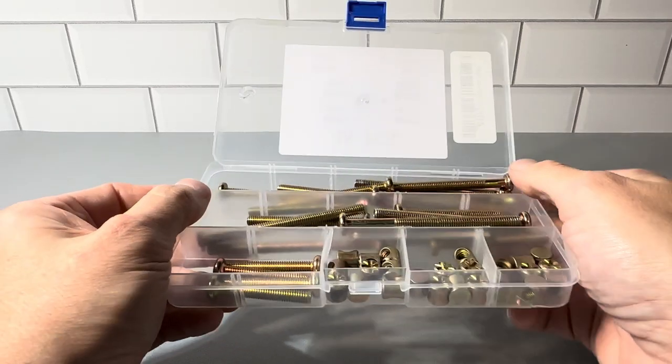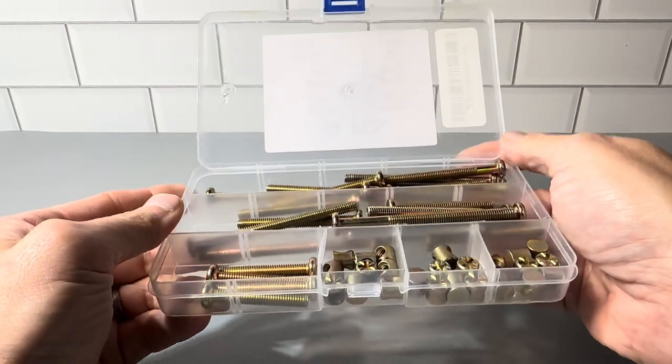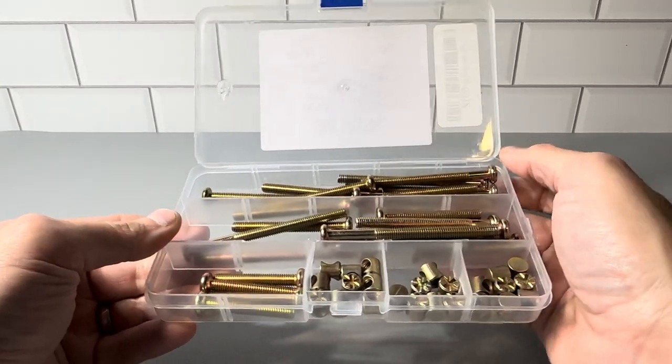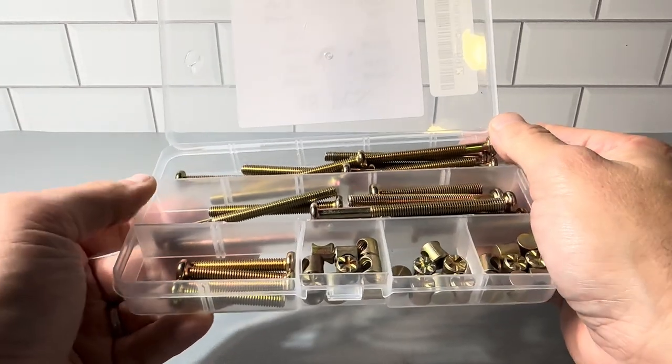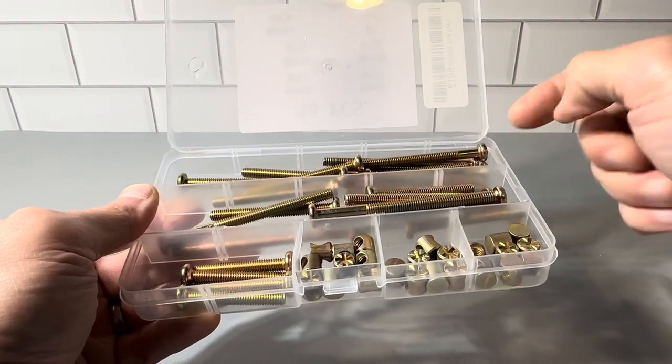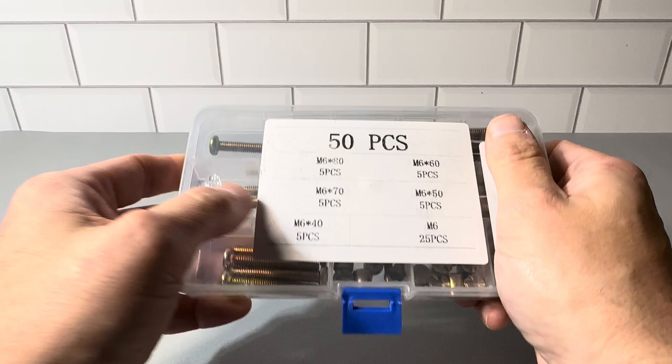This is a closer look at the 50-piece furniture hardware set. This is a really nice set to have in case any of the bolts break, or if you're taking things apart and misplace something. There are a bunch of different scenarios where this comes in handy, and you have several different sizes here.